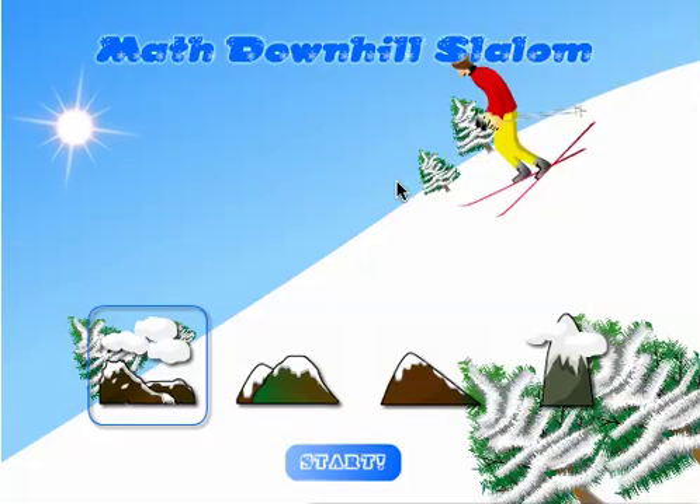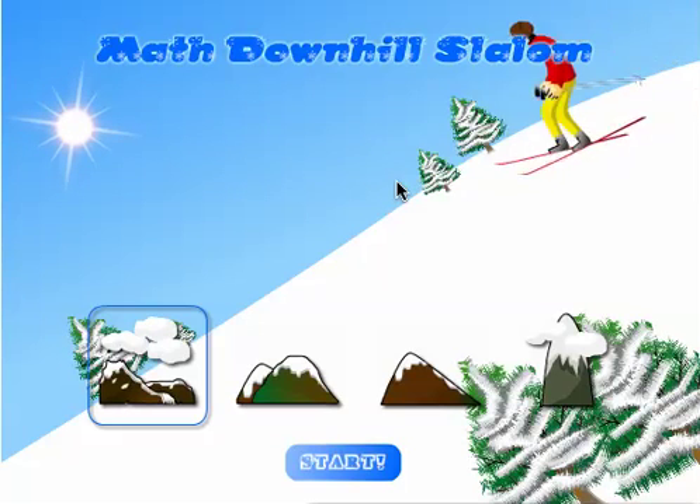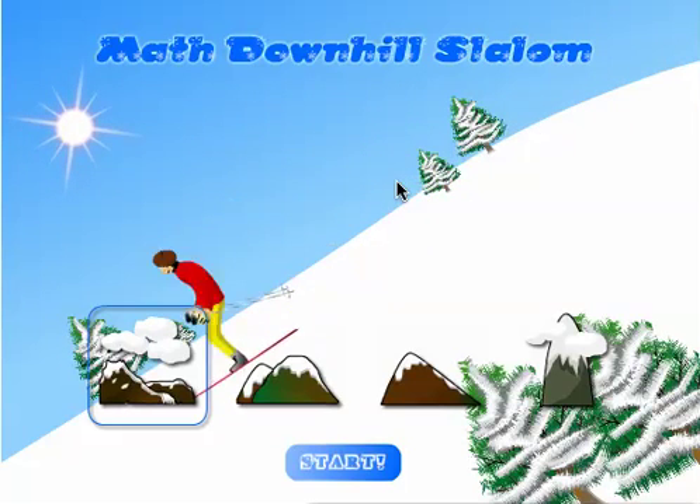Welcome to Mr. Nussbaum's Math Downhill Slalom. You will find this game very fun. It reinforces the skills of addition, multiplication, division, or subtraction — the basic tables.